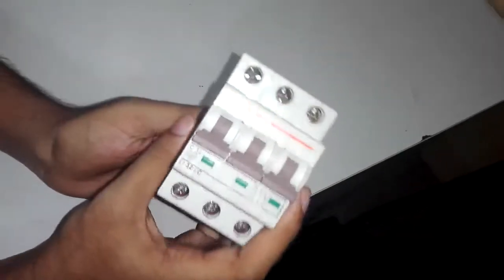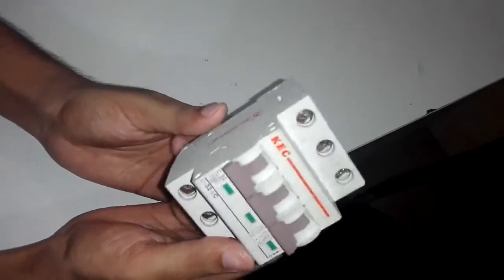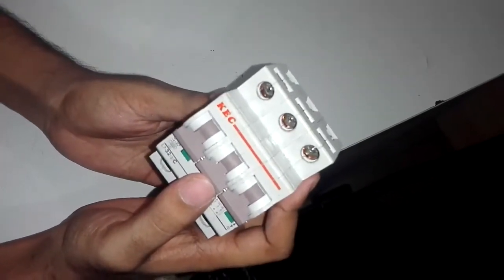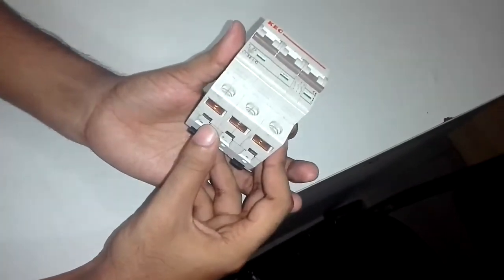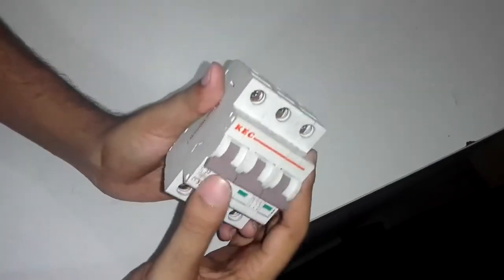We have three-phase linear wheels because of the three-phase. The circuit breaker is closed.